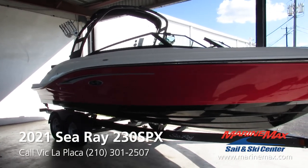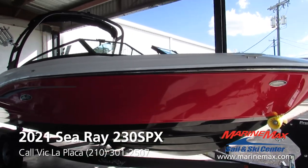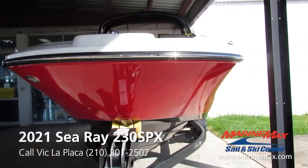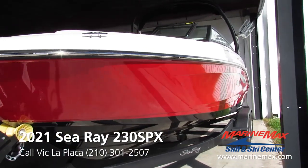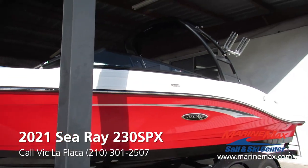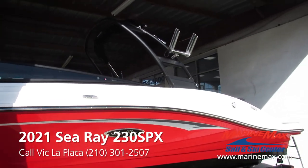It's a very good looking boat. We got the black hull bottom here with the red hull side — kind of a new look a lot of manufacturers are going to. I think it looks real sharp. It matches with the black tower.